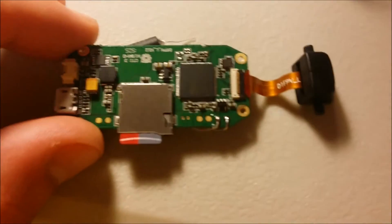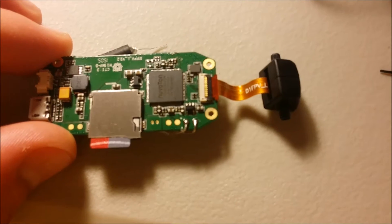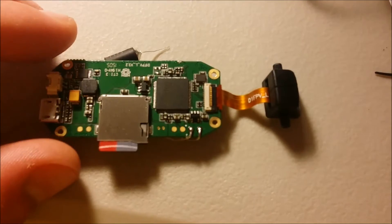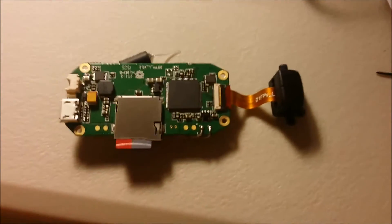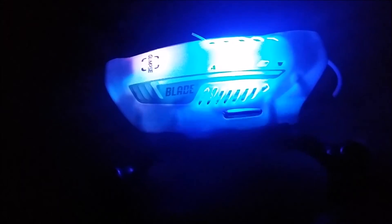It really lights it up — it's super bright and it illuminates the entire canopy, so you can fly at night and tell your orientation. Here's a video of it with the LED on in the dark. It's super bright, almost like a flashlight, so flying this at night would not be a problem.